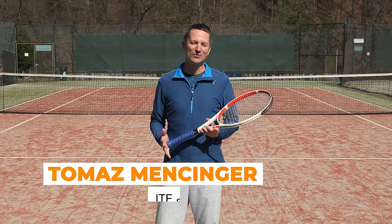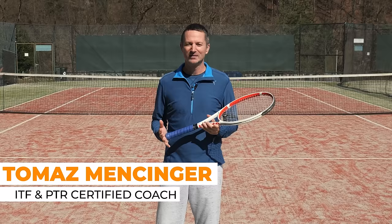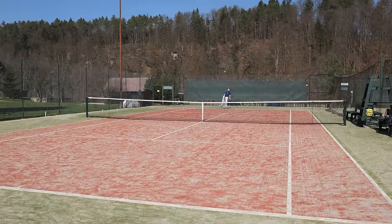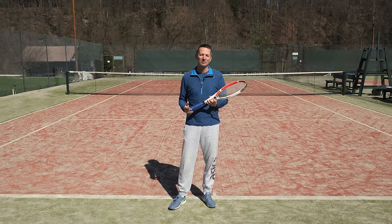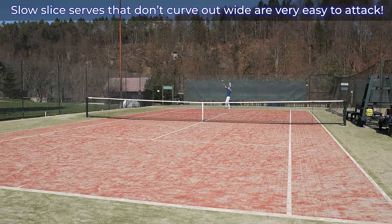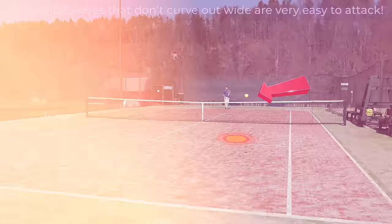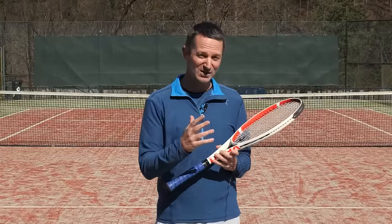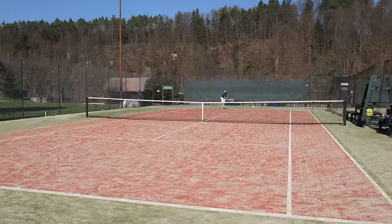Hey, Thomas from Field Tennis. If you're struggling with your slice serve, that usually means you can hit with some slice but the ball doesn't really curve out wide. Even though the ball has some side spin, it lacks power, so it doesn't trouble your opponent. The end result is that this slow slice serve just sits in the middle of the service box and is very easy to attack. In today's video I'll show you how to hit slice serves with more slice, a better angle, and of course with more power.